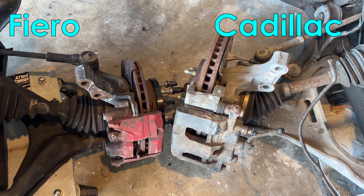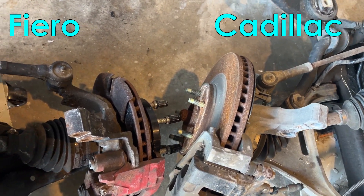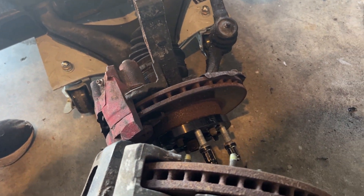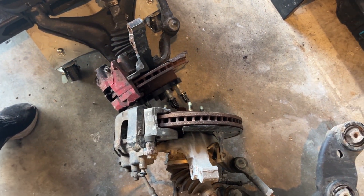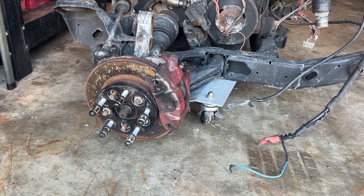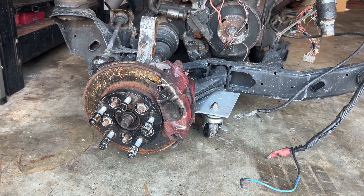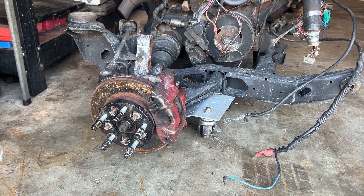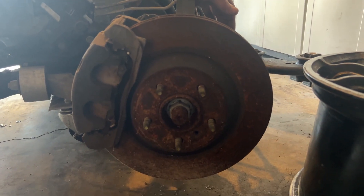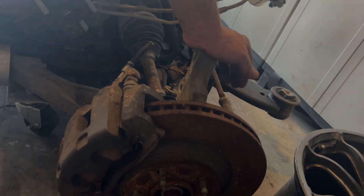One last thing worth mentioning is the notable size difference between the Fiero and the stock Cadillac wheel assemblies. At this point we haven't decided exactly what we're going to do with this part of the project. Simplicity would dictate we keep the stock Fiero assembly, but with this swap we will have a lot more power at a lot higher speeds going to the wheels. Upgrading to one of the Cadillac assemblies would require a lot of fabrication and added complexity, but it would be a lot stronger and would allow us to upgrade the brakes easily.